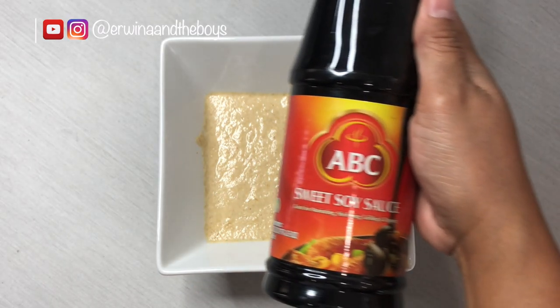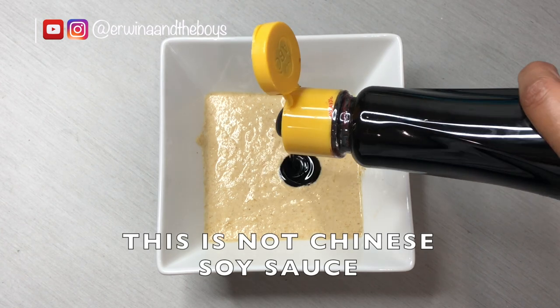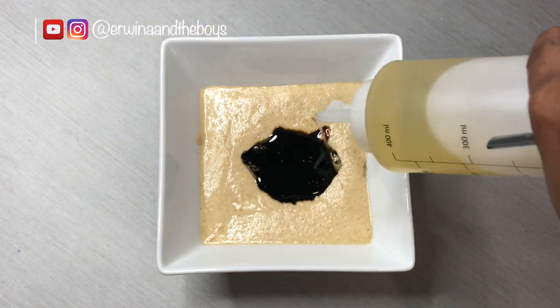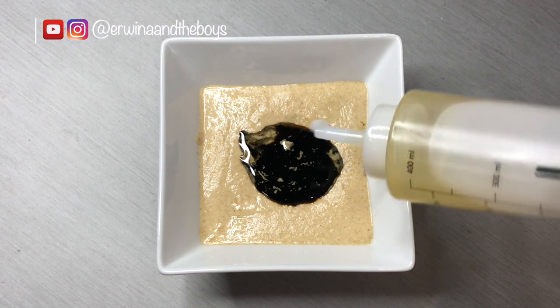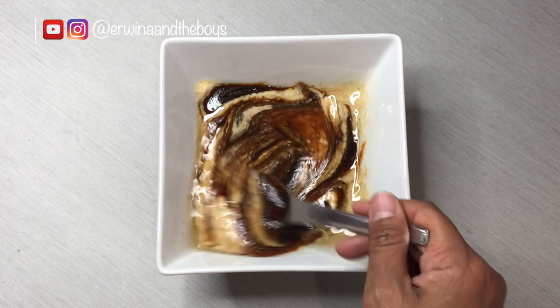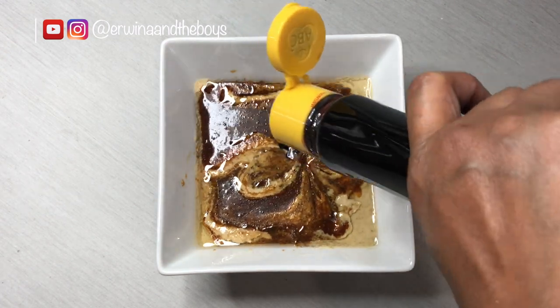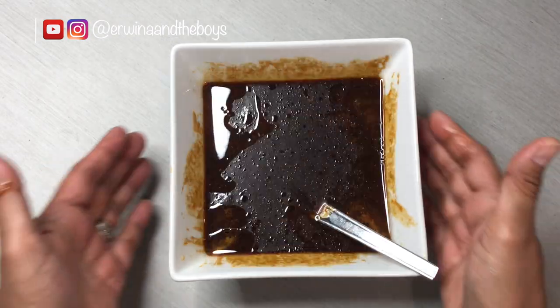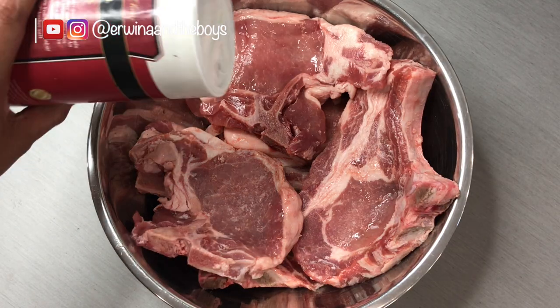Now let's add the main part of this marinade — my favorite sweet soy sauce, which is a great addition for your barbecue recipe. Add some oil so the meat doesn't stick on the grill, then mix it well. Add a bit more sweet soy sauce — it's going to taste better, trust me — until the marinade turns a dark color.